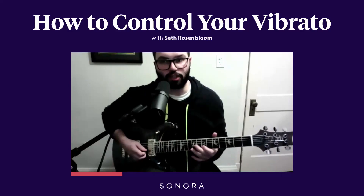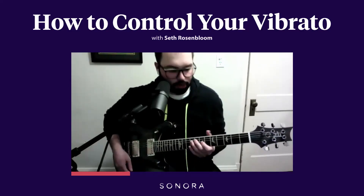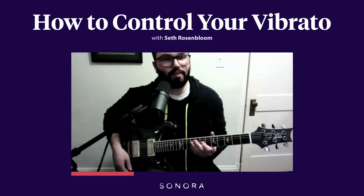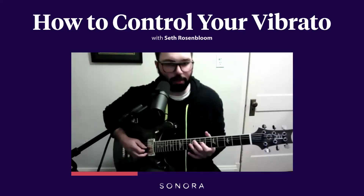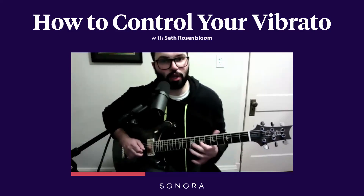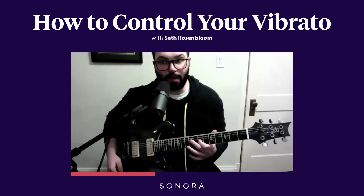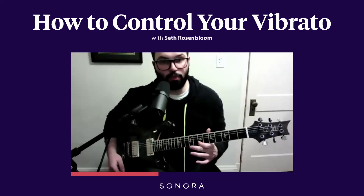For starters, take my thumb off the neck. If you try it at, say, the seventh fret, somewhere midway up on the neck on the G string — just pulling down. All I'm doing with the finger is fretting the note, and then I'm not letting my finger move.